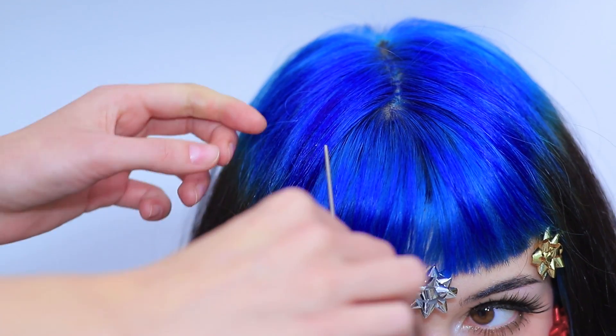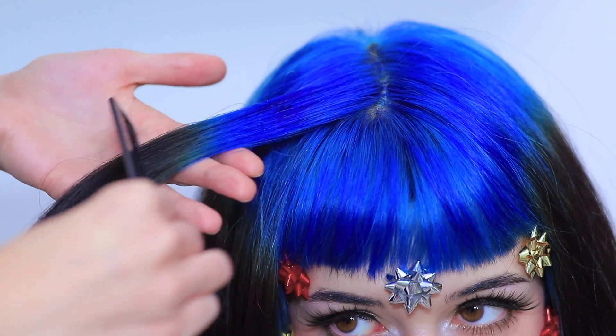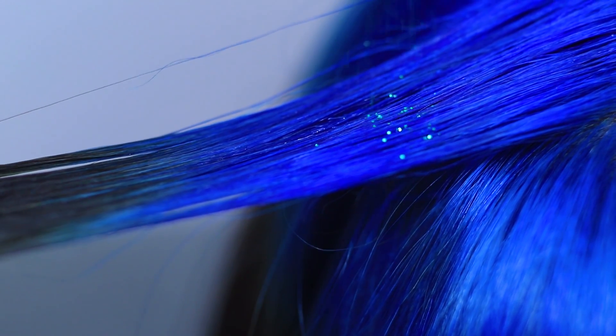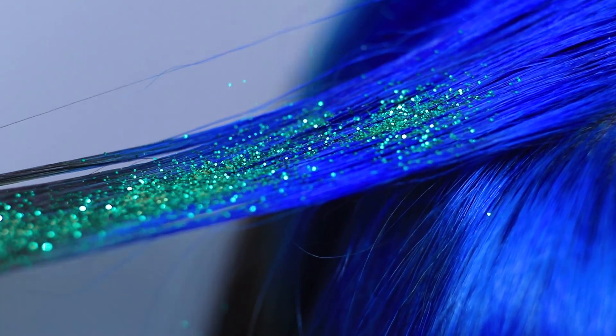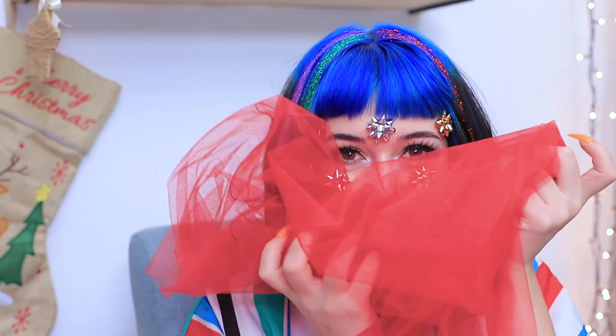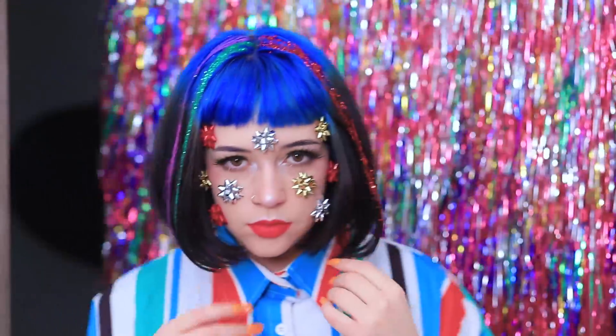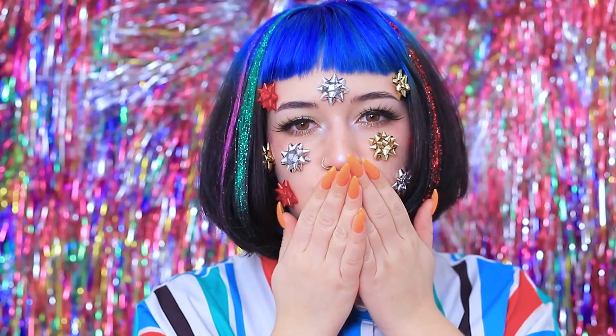Hold on! This look needs more bright colors! Brush a strand of hair with hair styling gel. And sprinkle it with a lot of glitter! Complete the look with a big bow on the waist! Now my presents is a present! See you under the Christmas tree!